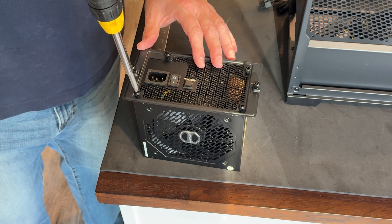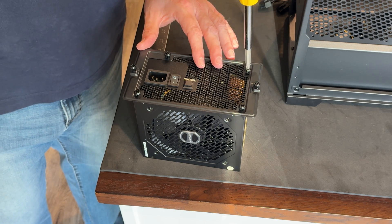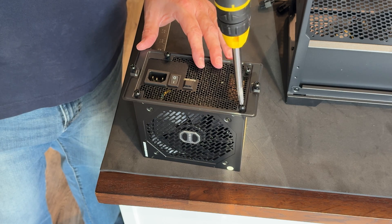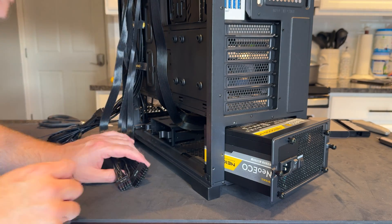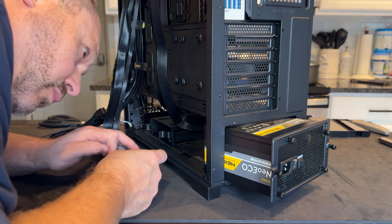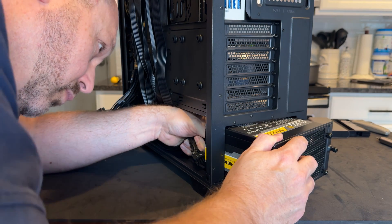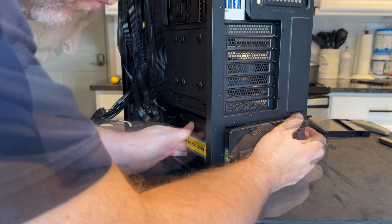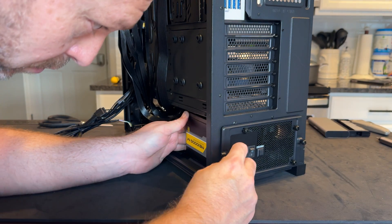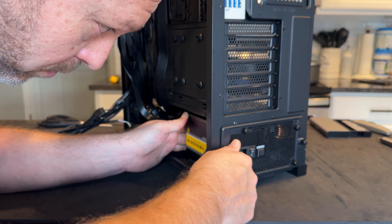With the system board mounted, it's now time to install the PSU, the AIO, and all the fans, cable everything up, and then install the GPU. We're going to install this Antec PSU — this is a very traditional style PSU. If you've installed one before, this is much of the same. This PSU does include the new power cables for the new NVIDIA video cards, but since we are using the AMD card we don't need those. Make sure you identify the power cables you need ahead of time, plug those in, and then install the PSU.